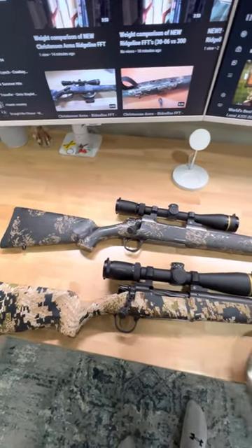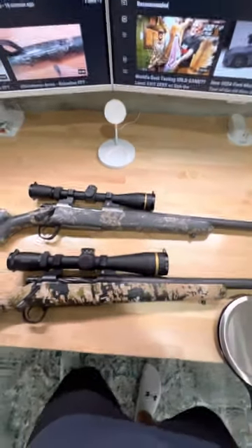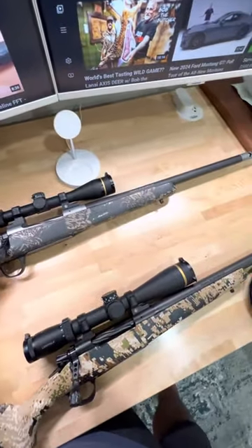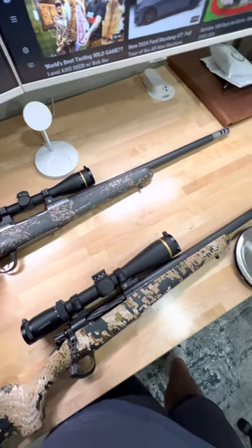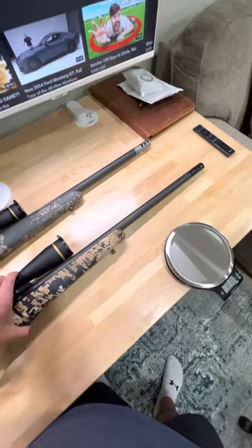Keep in mind, compared to the .30-06 that's above it here, this is a 22-inch barrel with, I believe, 24-inch overall length because of the muzzle brake.